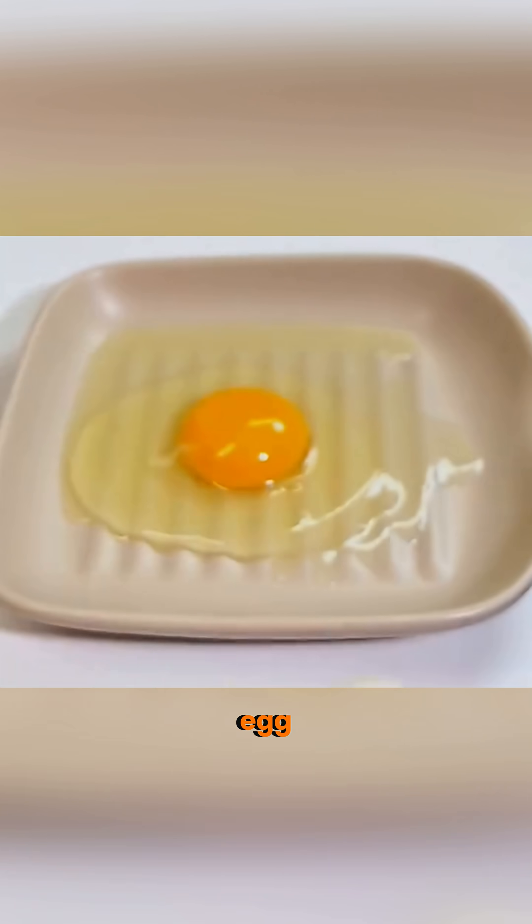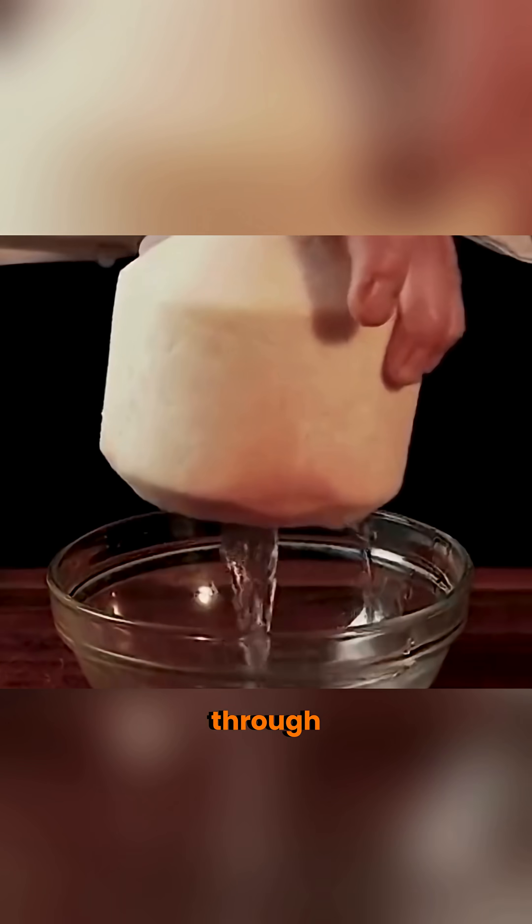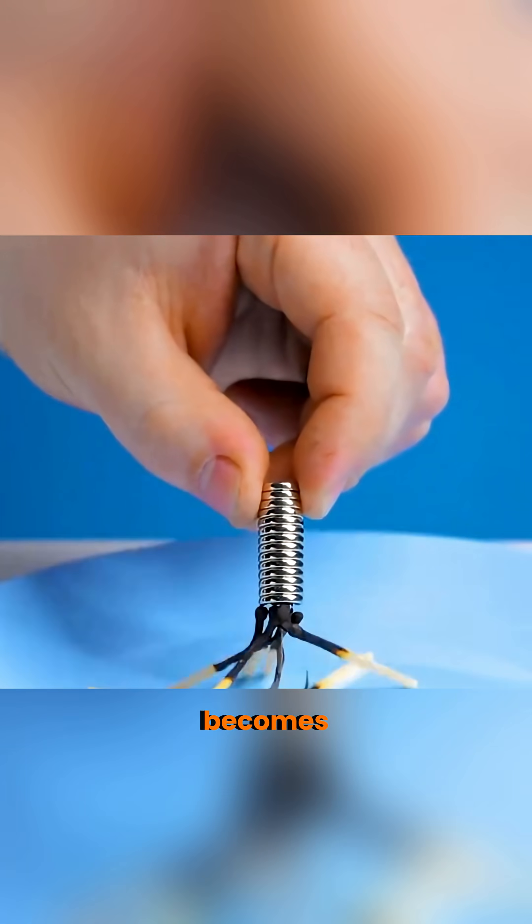Use garlic to separate an egg yolk from the white — just like magic. Drop a coconut on a cone of chewing gum, and it pierces through. Burn a match head, and it becomes magnetic.